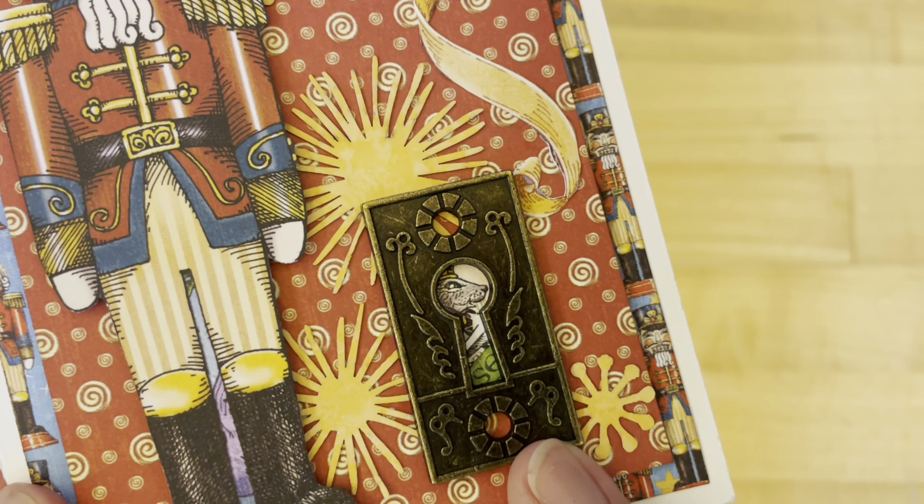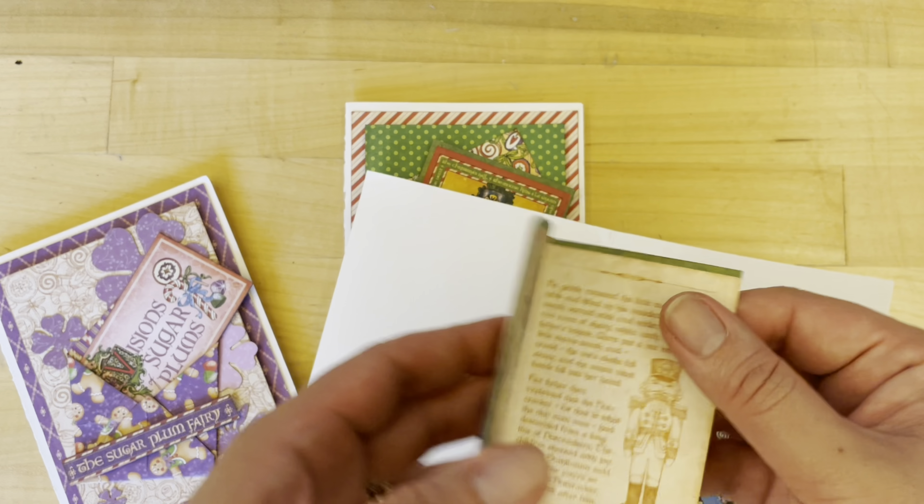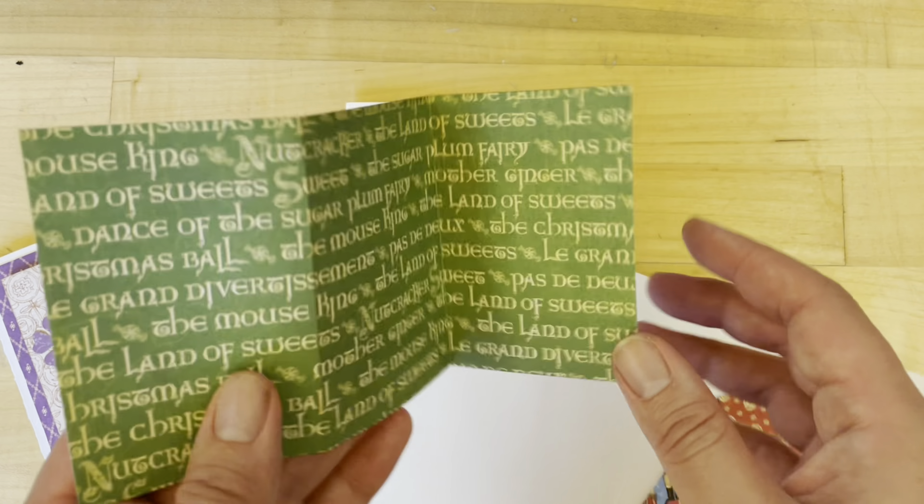These are part of our flower assortment pack. In the little keyhole you can see there's a secret little rat king hiding in there, and then again another little pocket great for a story fold-out. The third card I'm going to teach you in this tutorial is this Visions of Sugarplum purple card.